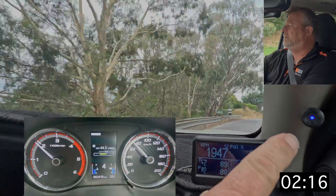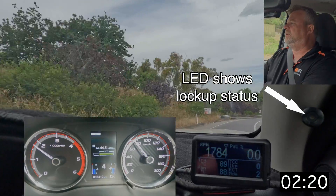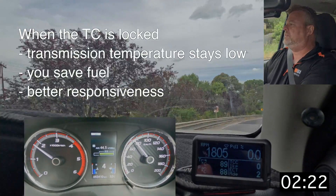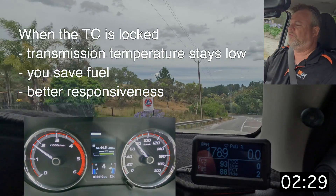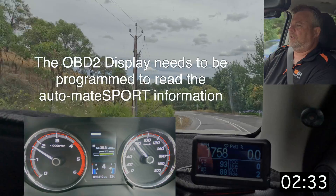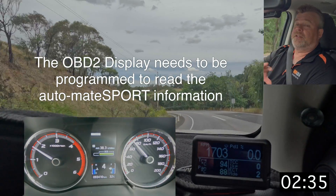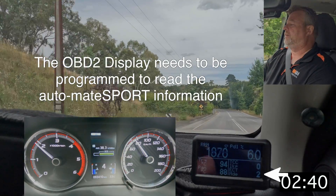On the A-pillar you can see the blue light — that's just a visual indication of whether you're locked up or not, for if you haven't got an ultra gauge. It'll work with Scan Gauge 2, Scan Gauge 3, phone apps — basically you can just program them to ask the Automate Sport computer for information and it will display it, like what mode it's currently in.